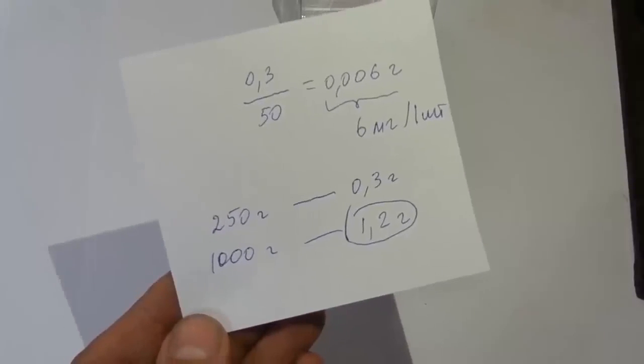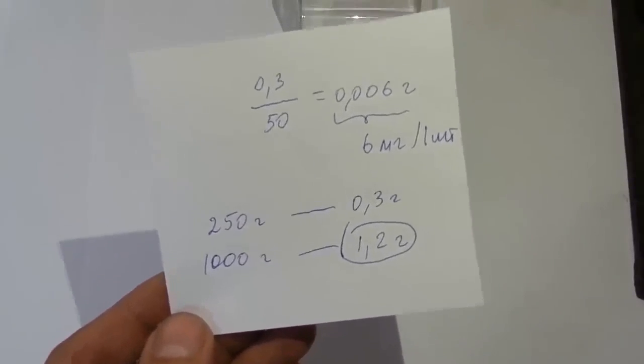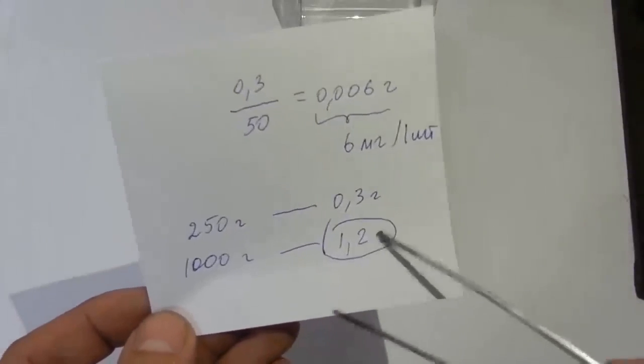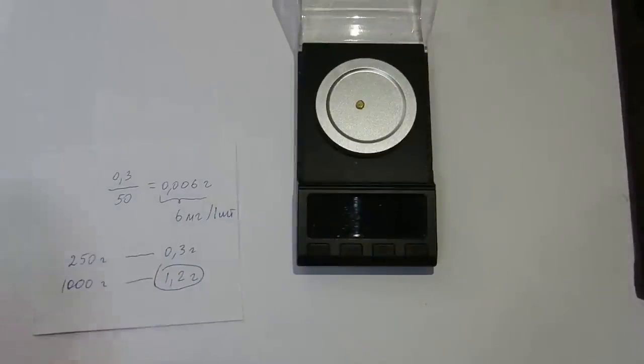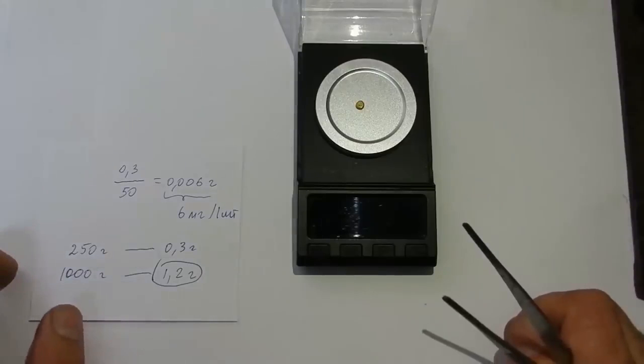In the lids, I don't know — has anyone checked? The lids contain even less; some traces, maybe just 5 at the third decimal place. Rate this video and like — a lot of work has been done. Good luck to everyone, for now.